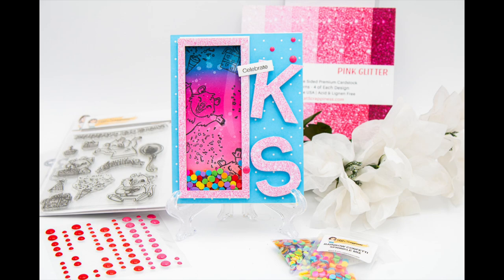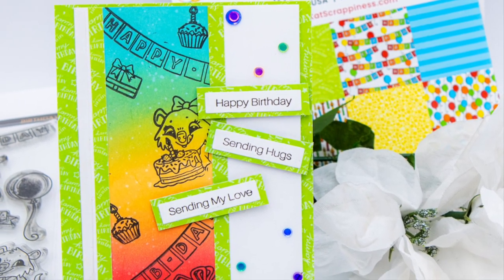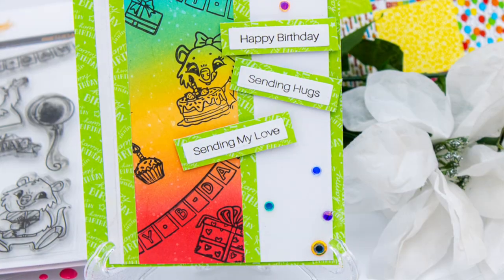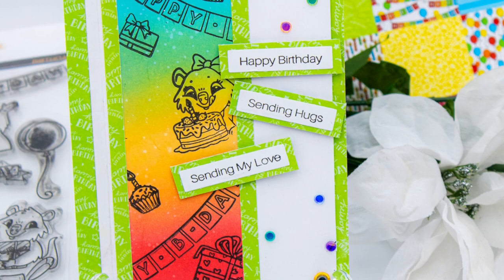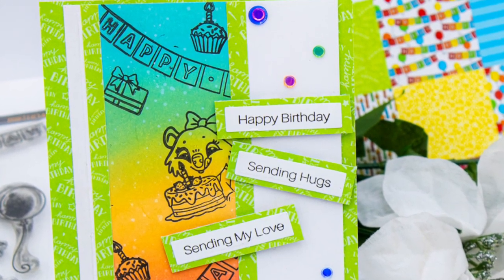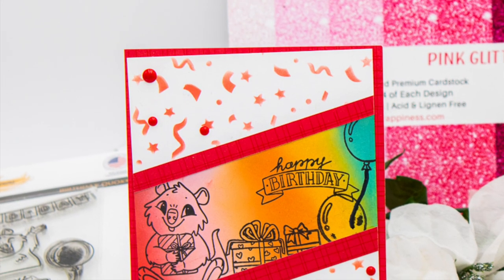Then I used the Birthday Quokka again and made it into more of a rainbow color palette — more towards males, I guess, but actually it's unisex, you can use it for both. Then the last card is mostly for males, but again it all depends on what type of card you're trying to make for that person. I hope you guys enjoyed this tutorial and I can't wait to see what you come up with!